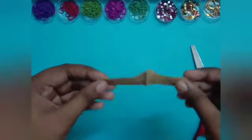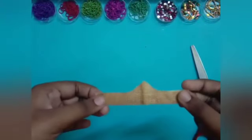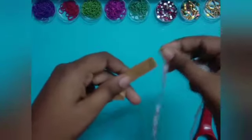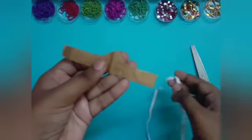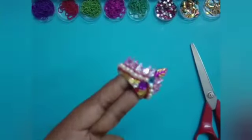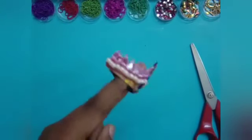I have stuck the cloth on the paper. Now I'm going to put elastic on both sides and decorate it. I've done making the mukut for Gopa.